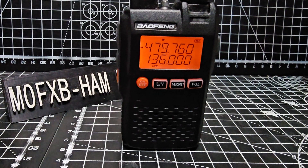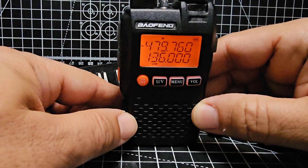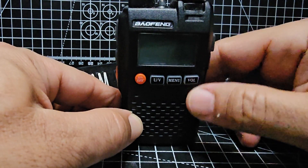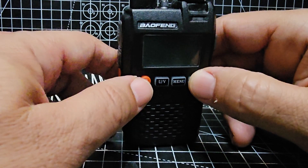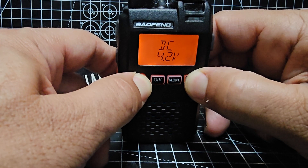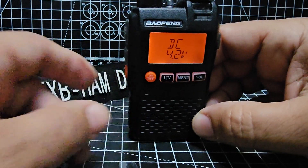Bofeng UV3R factory reset — quite straightforward. Turn the device off, then hold the volume and the power button. Don't let go for over five seconds. Keep pressing volume, then hold to power on — it will come on. Wait five seconds, keep pressing, then it will reboot.